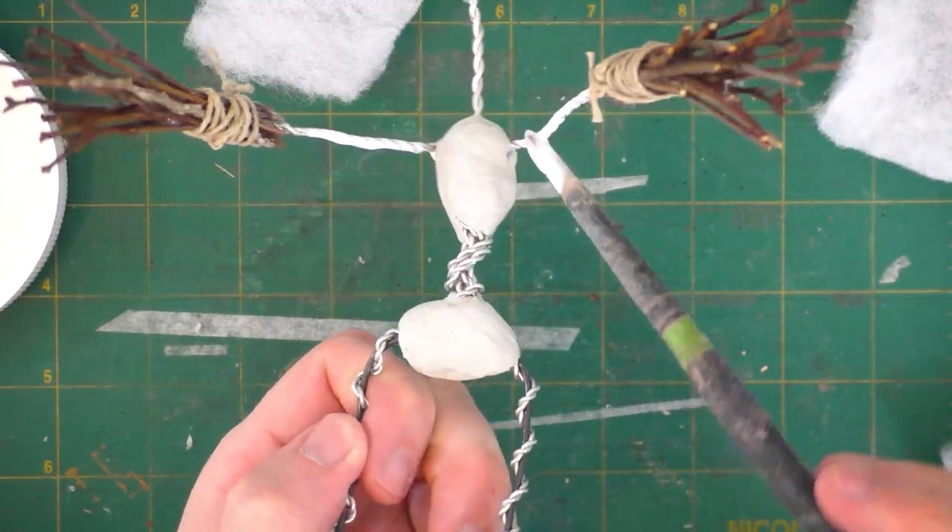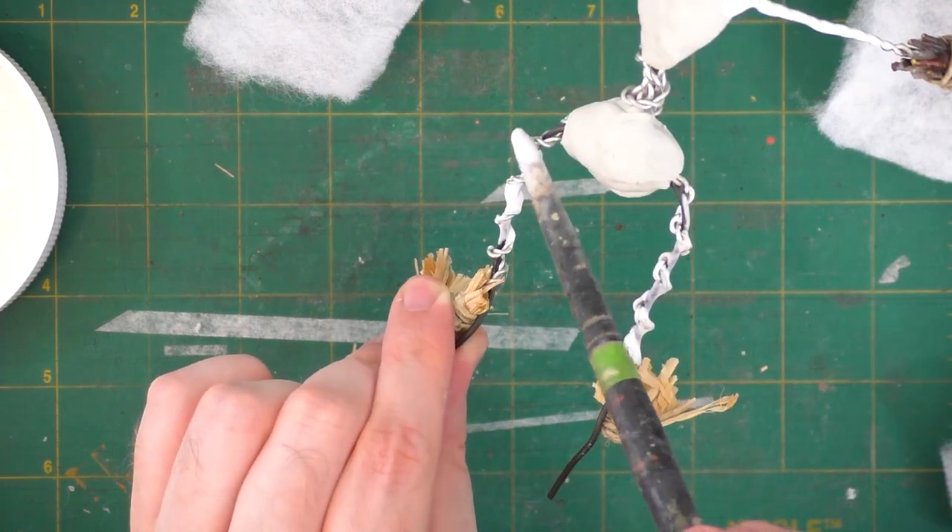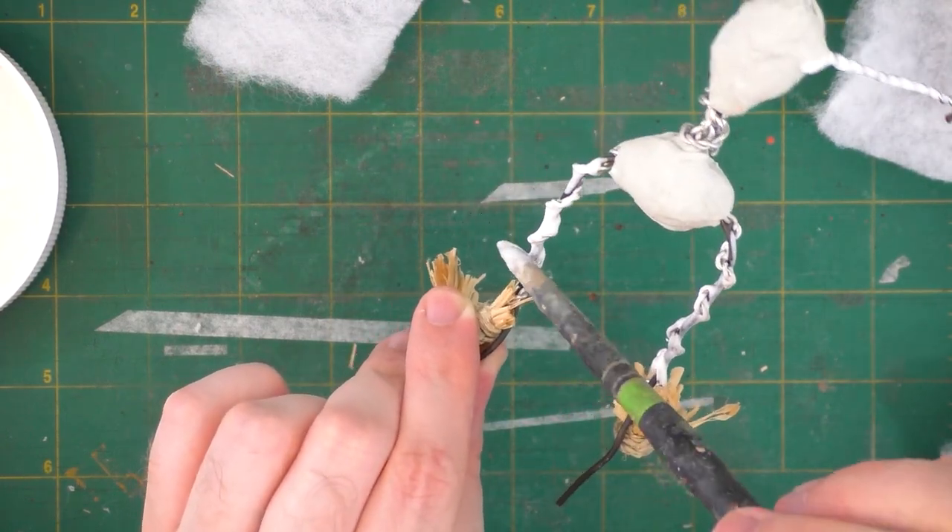Next I'm going to use acrylic matte medium to attach a thin layer of cotton batting all over the armature on the arms and legs.